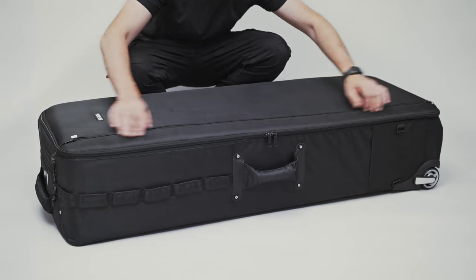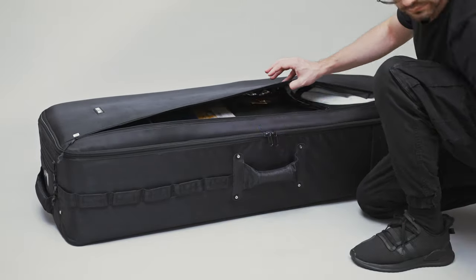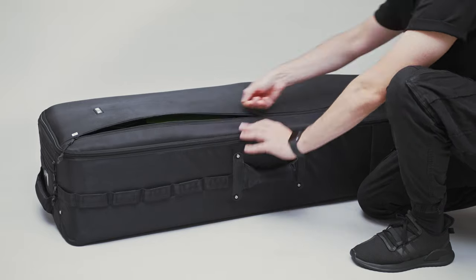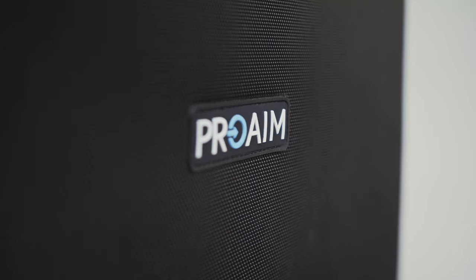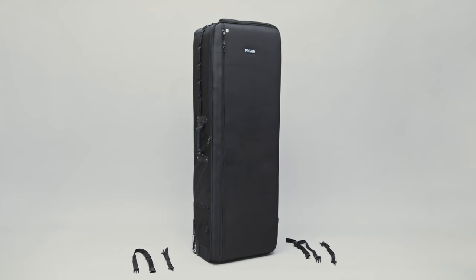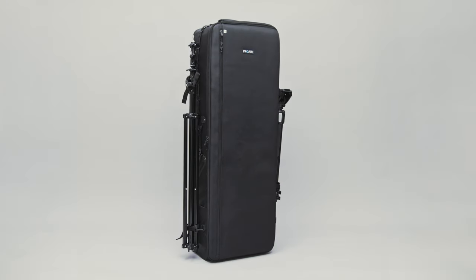On the front lid you'll find a large zippered pocket perfect for storing reflectors, cables, gels and other production essentials. The Pro-M logo is stitched nicely, reflecting its quality. The bag also has slip pockets on the sides with retention straps and a leather lock tightener, perfect for two light stands or a stand and a tripod.